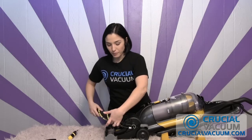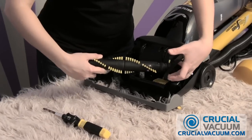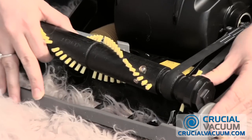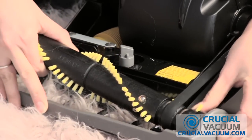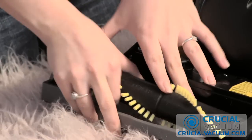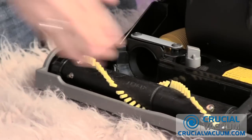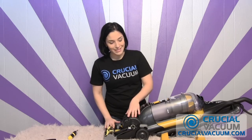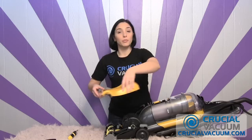Get your CrucialVacuum.com roller brush, and when you have it, place it right there on the belt in its designated spot. I like to do the tougher side first, because that way it makes it so much easier to get the easier side in once that part has been put into place. Once it's in, give that roller brush a spin. Once everything is nice and tight, take that top, put it right back into place, and start screwing in those screws.